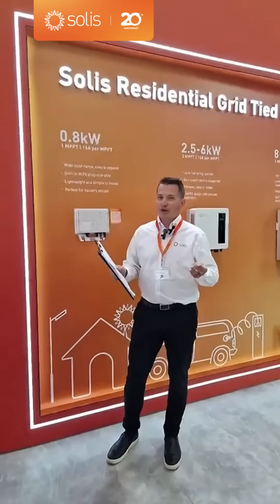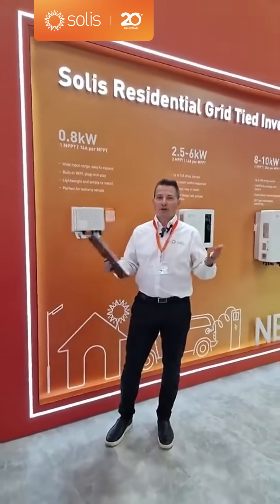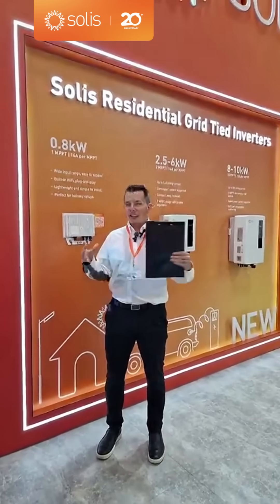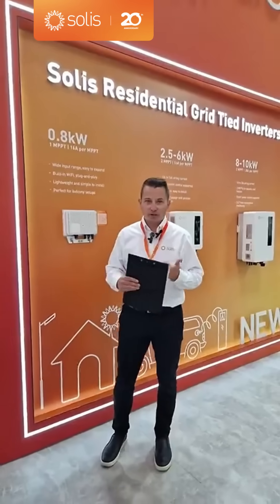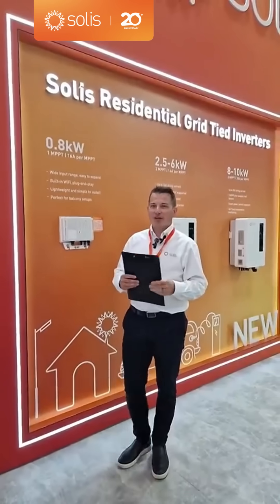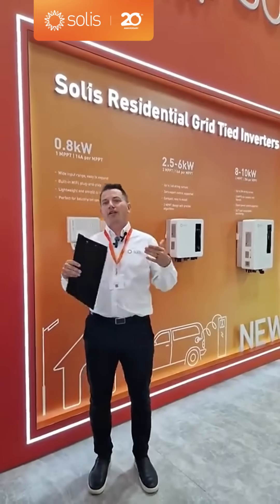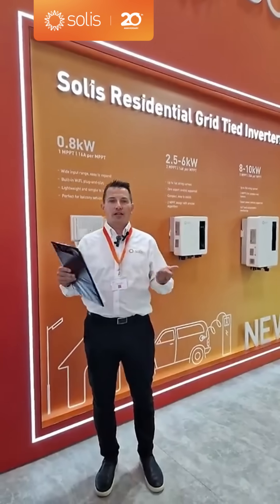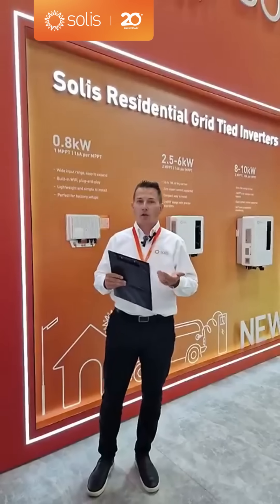Welcome everybody to Intersolar 2025. We're at the Solus booth doing our first Solus live stream here at B3. It's going to be exciting because you don't even have to come to Intersolar this year in Munich — you can just stay tuned to this live booth walkthrough. We're going to go through residential, commercial, and maybe a little utility. And we have a treat at the end: an explanation walkthrough about AI.